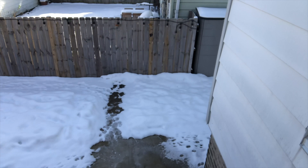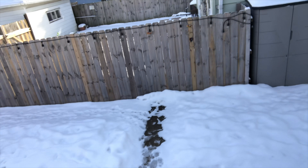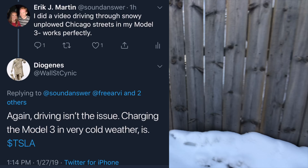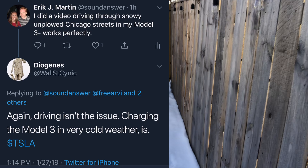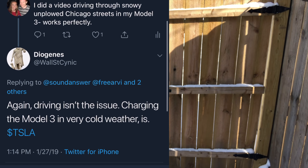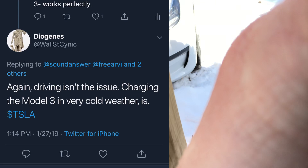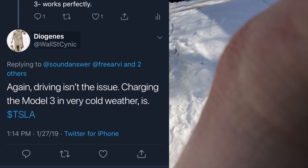I was on Twitter and I interacted with a guy that goes by the handle of WallStreetCynic who seemed pretty convinced that there is an issue with charging the Model 3 in very cold weather. Well, after an early software update, I've had zero issues charging my Model 3 in the cold. So I decided to walk outside and make a quick video to illustrate this point.